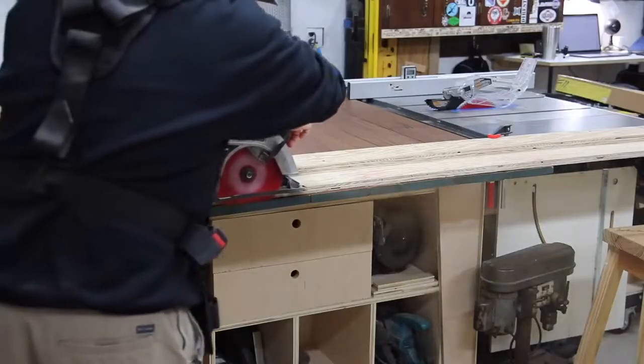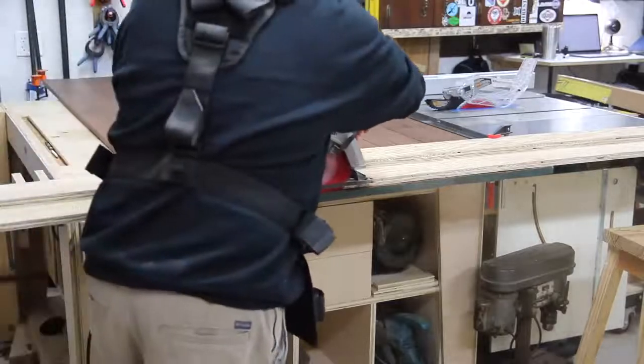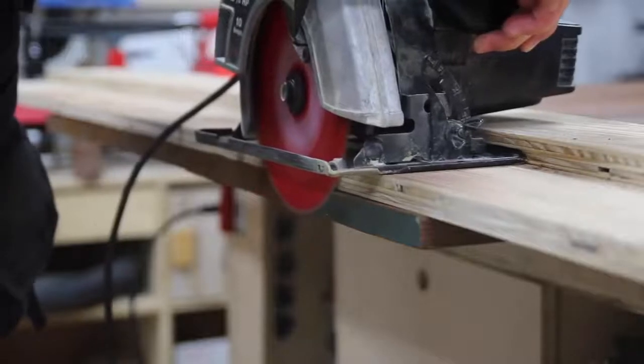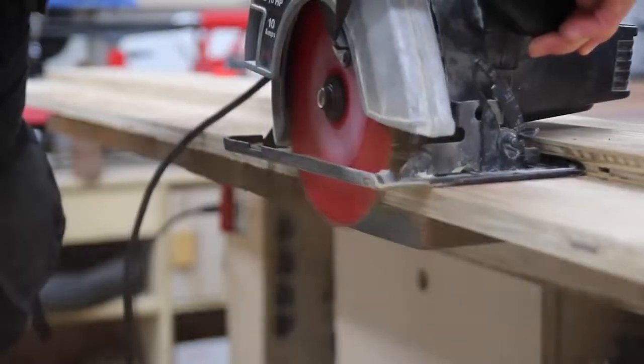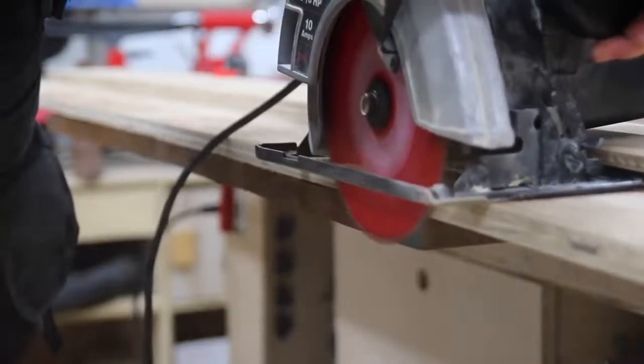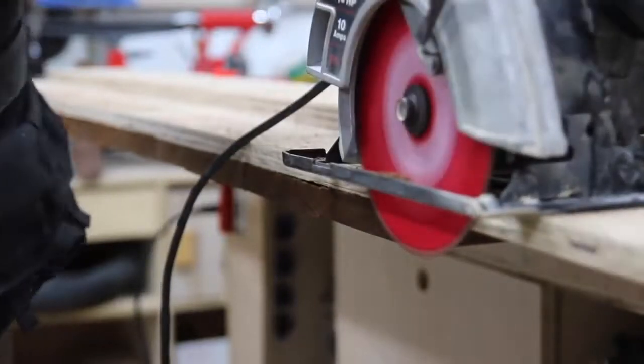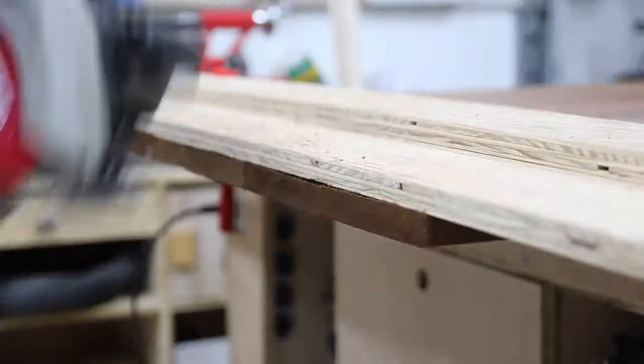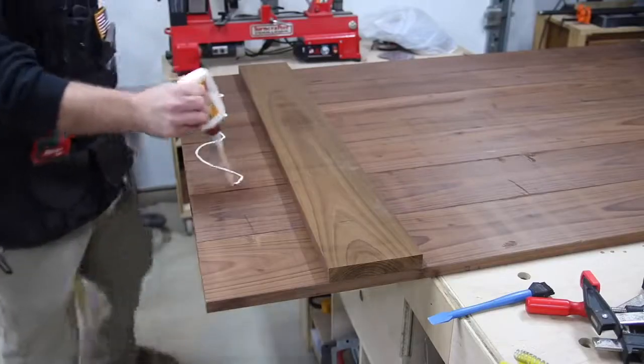Now I can straighten up the ends, clean them up, and get all the green paint off. I'm just using a door board here to get a nice clean straight cut. I want to make sure not to take off too much material because I want to keep this door as close to seven feet as possible. I didn't have too much to play with, but it turned out I had just enough.